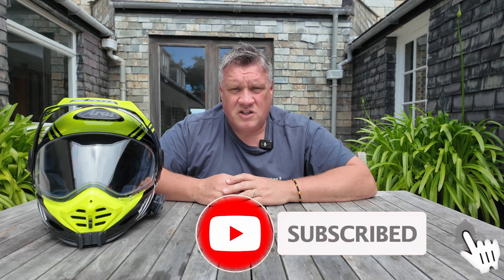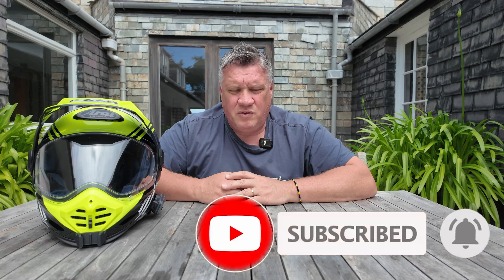Thanks for watching — I hope you enjoyed the video. If you did, please give me a thumbs up, hit the bell icon so you know when I next upload, and please subscribe. I'm only a small channel — I do it all off my own bat, my own money. A little bit of support is much appreciated. Thank you to all my subscribers already — it means the world. Thanks again, see you on the next one.